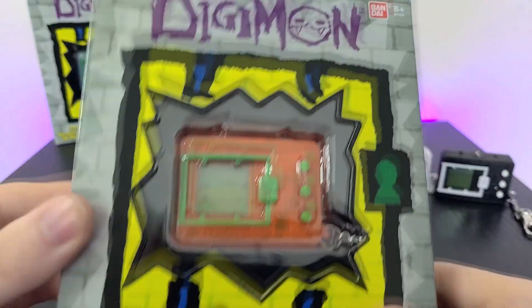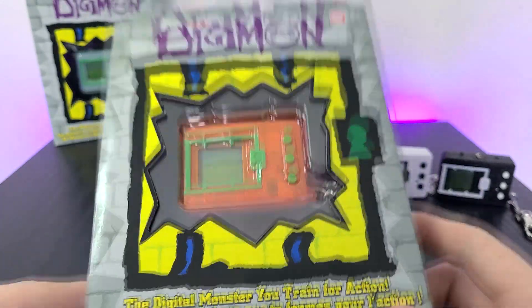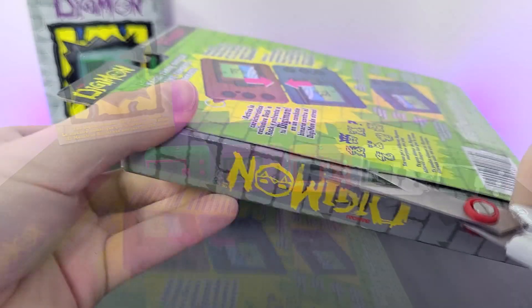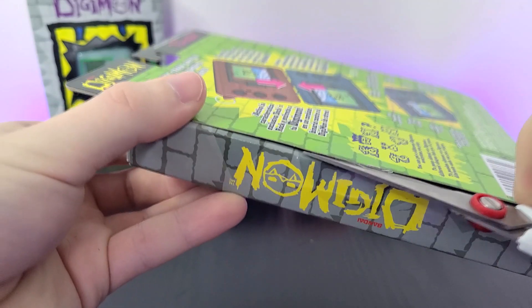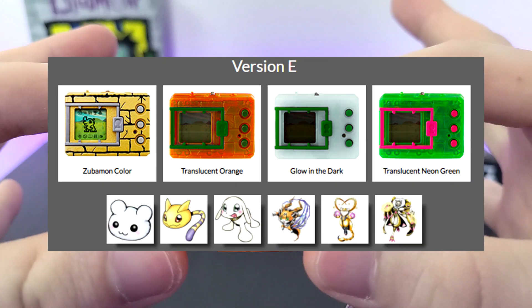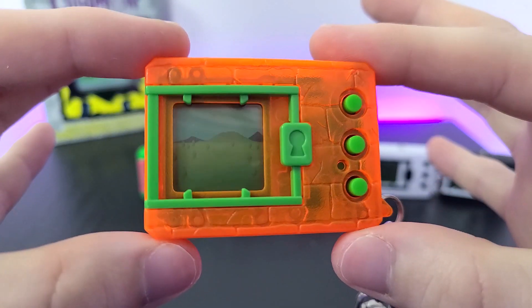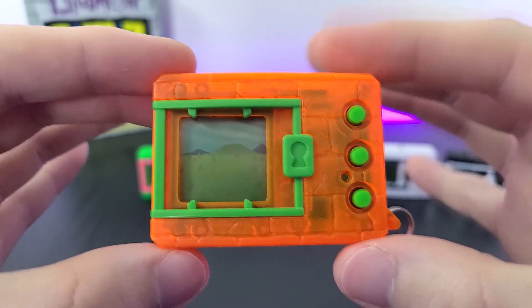Next we have what I like to call the Orange Soda Digivice, with green buttons. This is the other translucent from Wave 3 and looks really cool. However, this falls under the same Version E category as the transparent green one, so they are pretty much identical as far as exclusive eggs go.